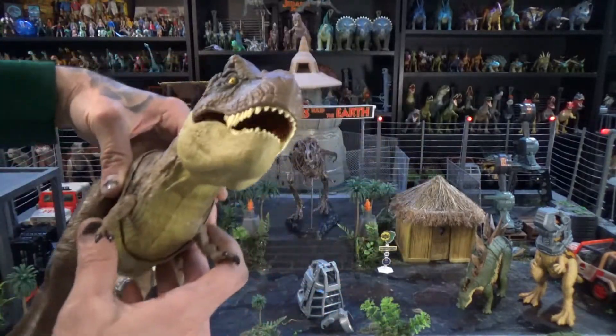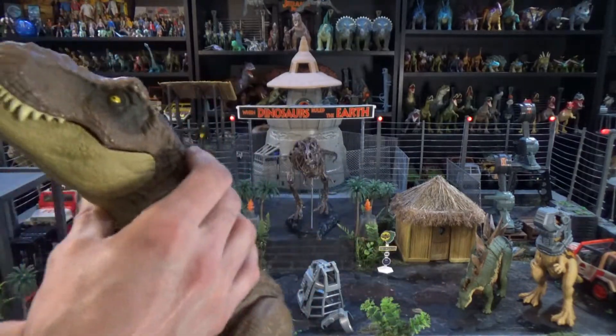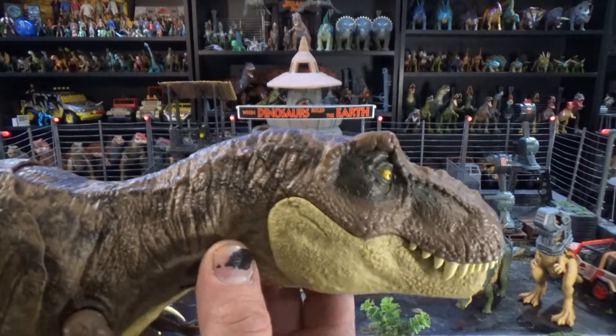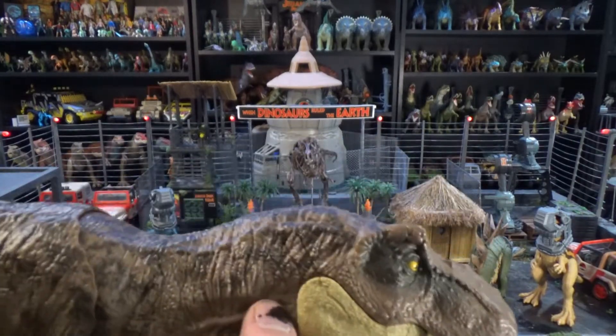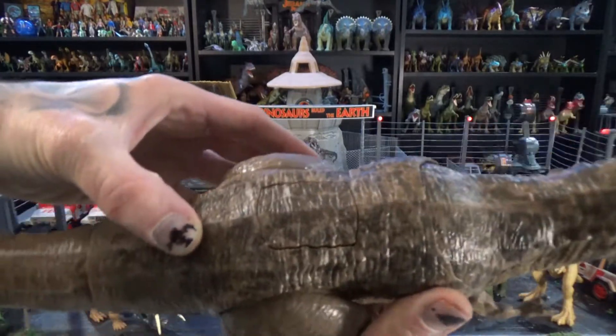You know, I grew up with Kenner stuff, but as far as the sculpts and everything are concerned, Mattel is really knocking it out of the park, right? Very, very nice. His scars are done really good here. This button is concealed fairly well.